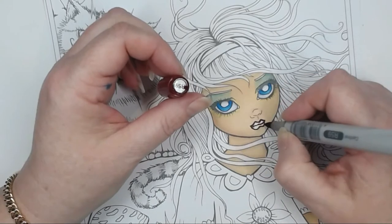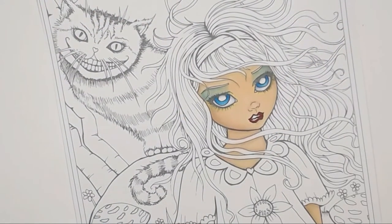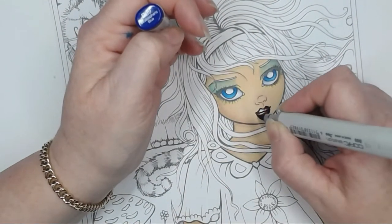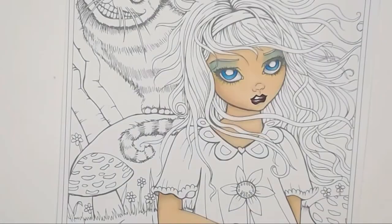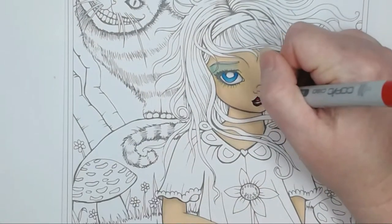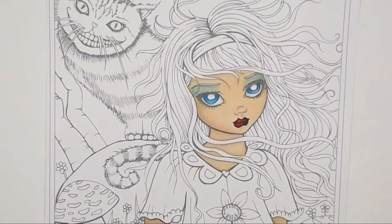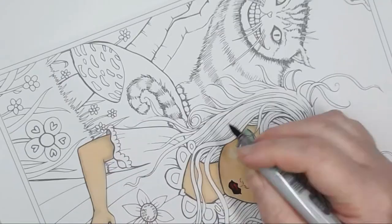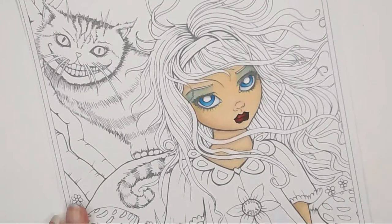I've got some R59 and I'm outlining the lips and putting in shadows, blending it out. I've got a little bit of B69 to deepen that up, then R27 to fill in the rest of the details. I'm going to come back later and put some white on there to show reflection and shine off the lips.